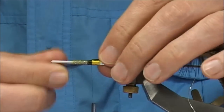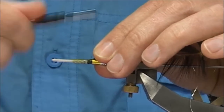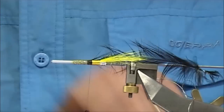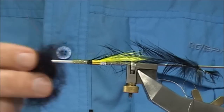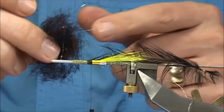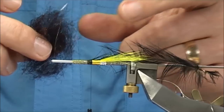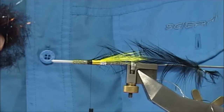I'm just going to tie it in by the tip, good side facing myself, just fold it back, two or three turns. You don't have to be so neat down here because what we're going to do is put in a dubbed body. In this case this is a black sealskin substitute and a rainbow flash — just basically different colour flashes mixed together. Just pull out some of them and mix them in with the fur.